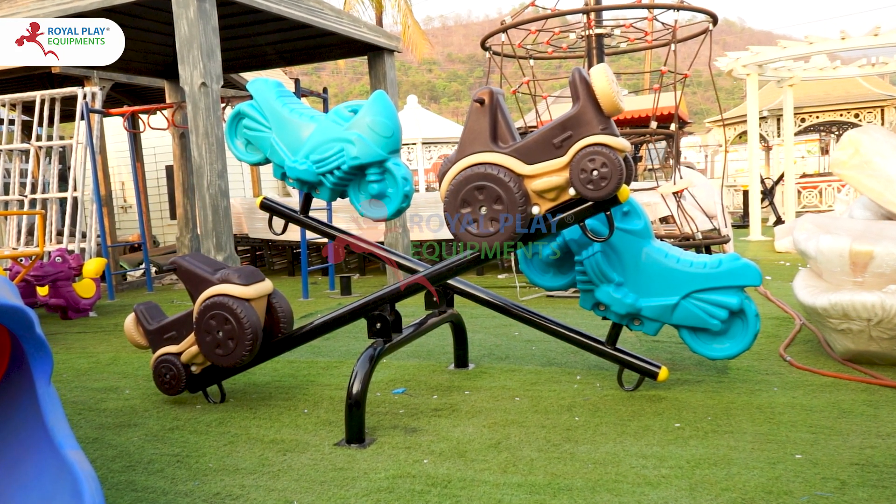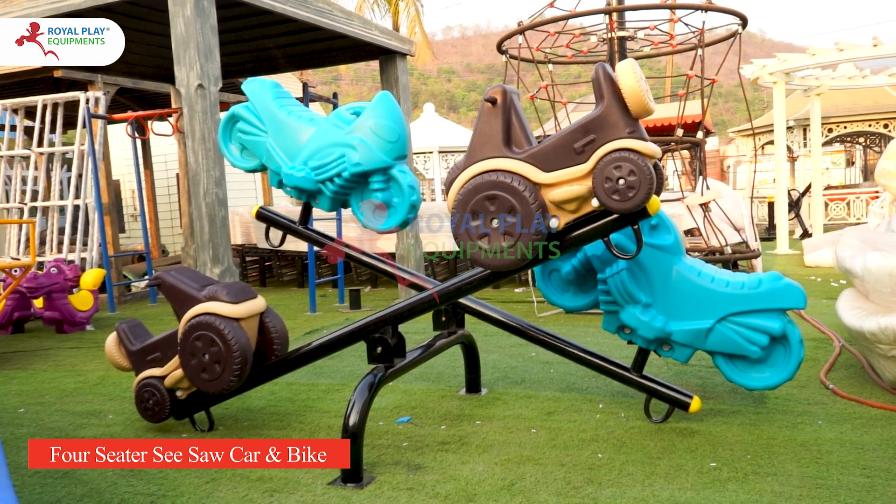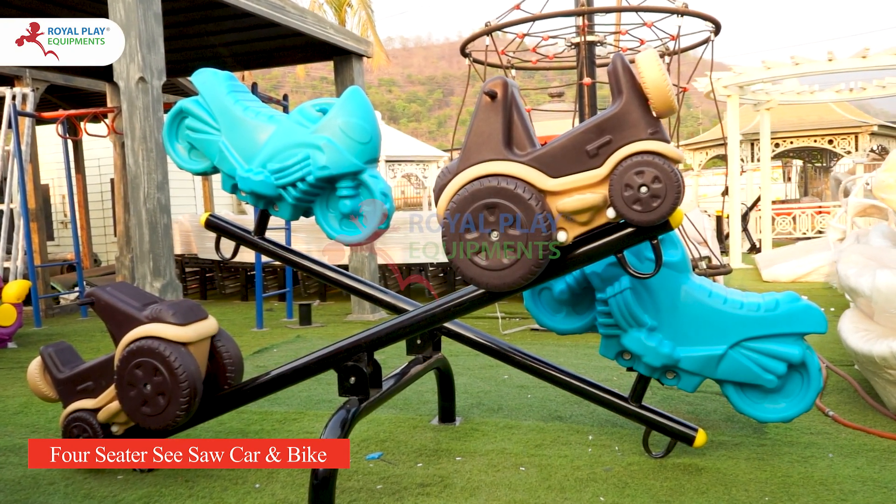Introducing our latest outdoor play equipment, the 4-Seater Seesaw Car & Bike. This fantastic playset is designed for kids to have endless fun while playing safely.